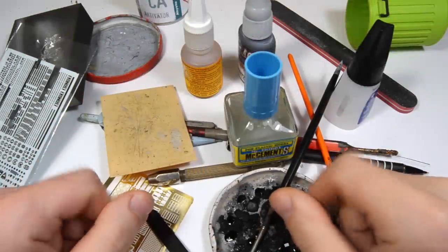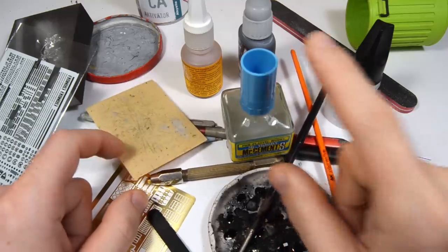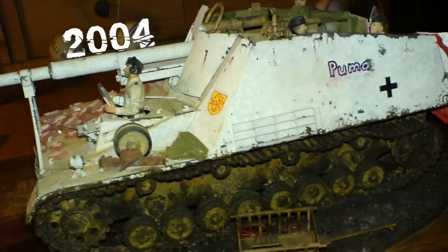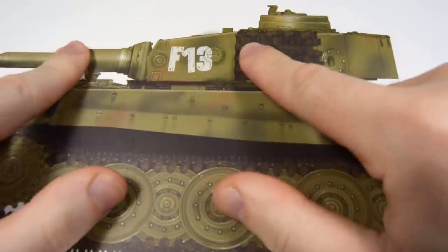Hey guys, it's Uncle Nightshift and I need to tell you something. I've been building models for 22 years, since I was 6, and armor models since I was 12, but in all those years I haven't built a Tiger — like seriously, the most famous tank in the world and I never had any interest in it. But I think it's finally time to change that, so grab yourself some strong German beverage and let's see how this goes!